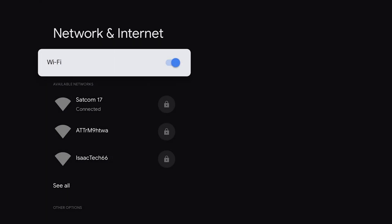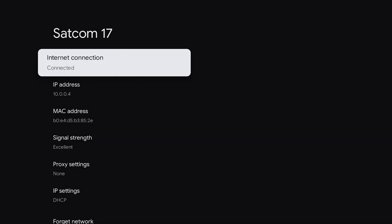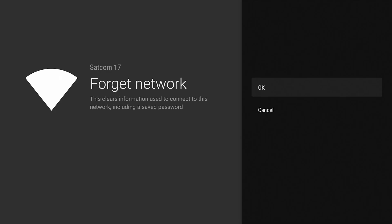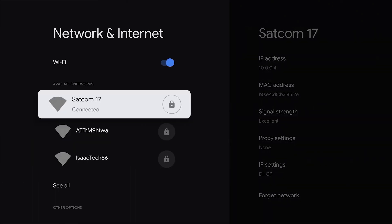Here on the screen, you will see that the Wi-Fi is turned on and that we are connected to SATCOM 17. So for example, if I change the password to SATCOM 17, all I have to do is go down to forget network, hit OK, and then reselect that same SATCOM 17 and put the new password in.